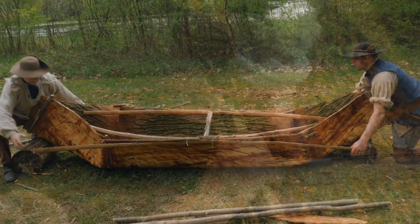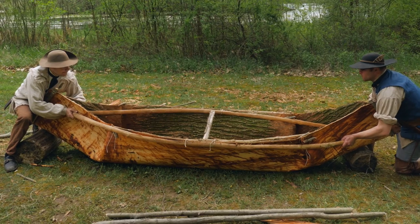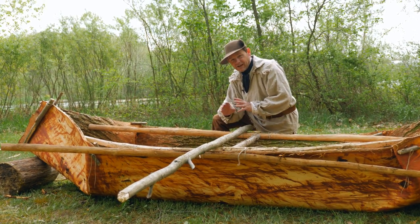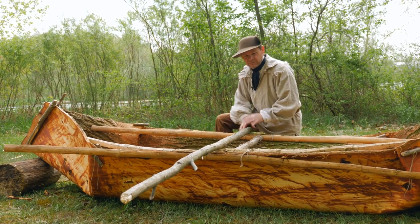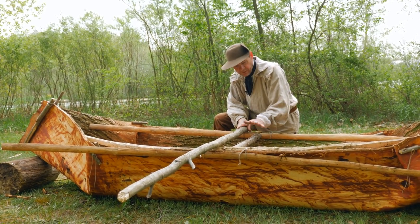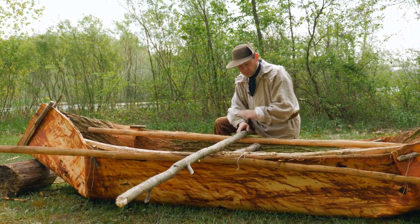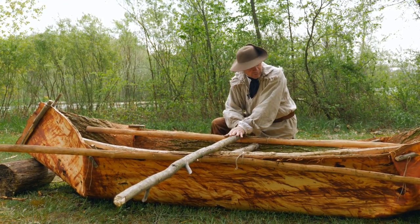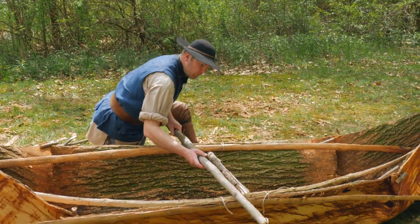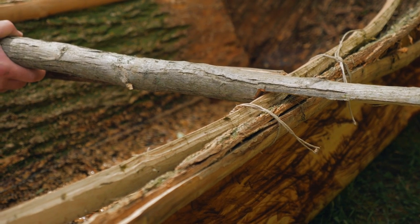Each canoe is unique. As we put this together, I can see how if we had a different piece of bark — if this was bigger, if we had different materials — we would adjust how this canoe was made. This one, we're going to use just one thwart. Hopefully that'll work. We're going to build one thwart to put in the center here to hold it apart, using this stick, and then we'll do some ribs.